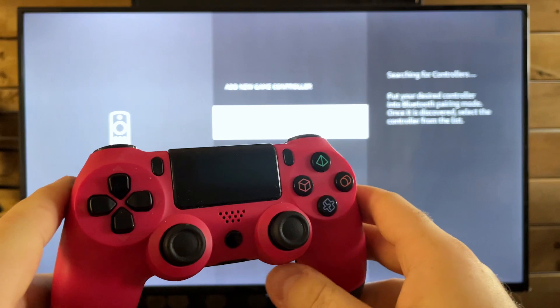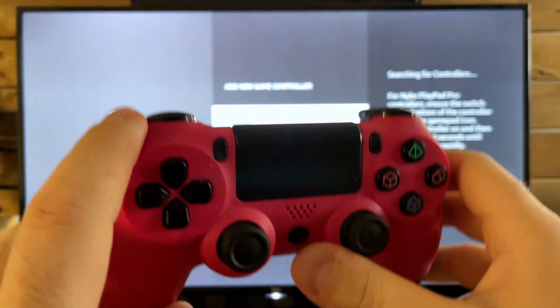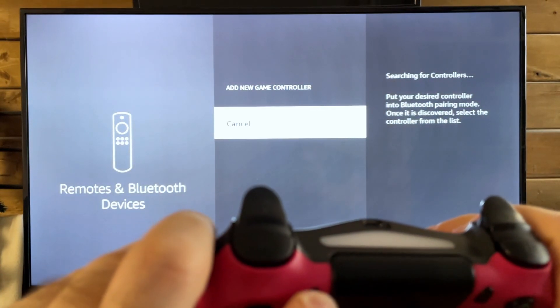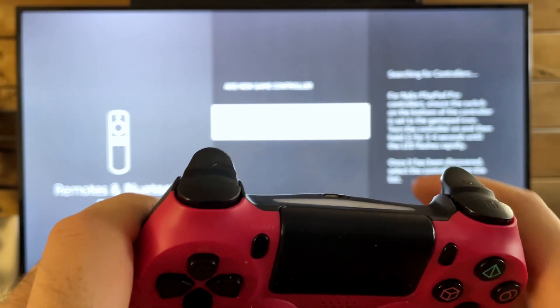You're going to have to put your controller in pairing mode, and this is going to depend on the actual controller. For example, with this third-party PS4 controller, I need to press this button and this button at the same time, which is going to cause the blue LED light at the top to start flashing. Let's see if it can connect — we'll give this a couple of seconds.